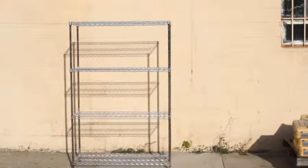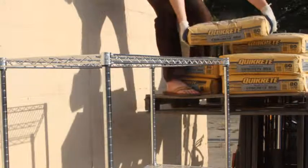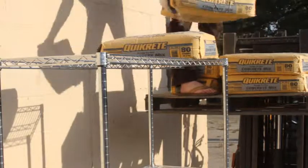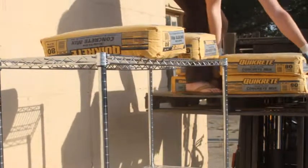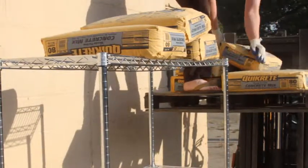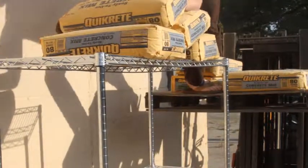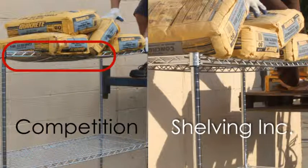We're going to compare our shelf to other brands by dropping 80-pound bags of concrete on it. Welcome to this edition of 'Will It Hold?' One, two, three. At four bags, that's 320 pounds. Let's compare that to our competition — you can see the competition is sagging significantly.